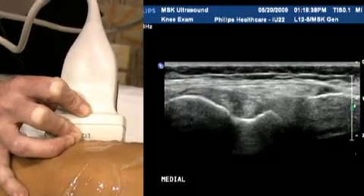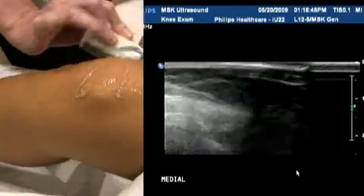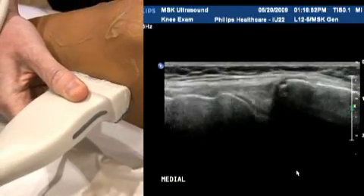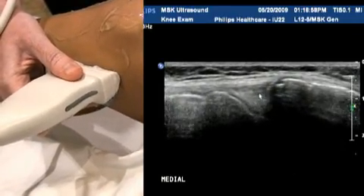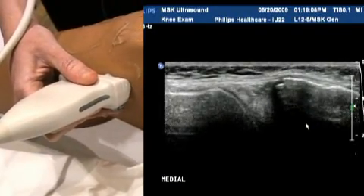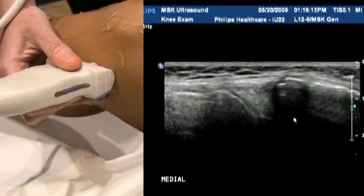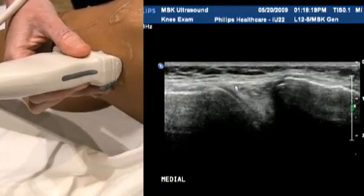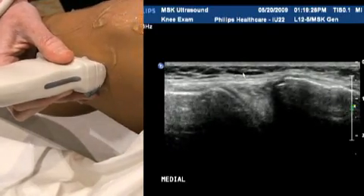On we go medially. Again it looks similar to the lateral side. The medial meniscus can appear a little wider top to bottom — that's normal, not a sign of joint widening, just normal anatomical structure. The medial meniscus is quite echogenic. You're looking for continuity and any sort of fissuring going down through here. Or bulging is another finding — sometimes the meniscus will come right up and above the bony structures of the knee, abutting the subcutaneous fascia, and that's considered abnormal.